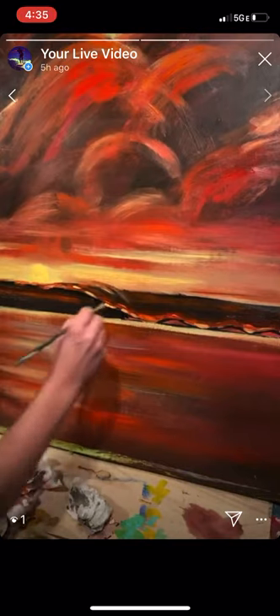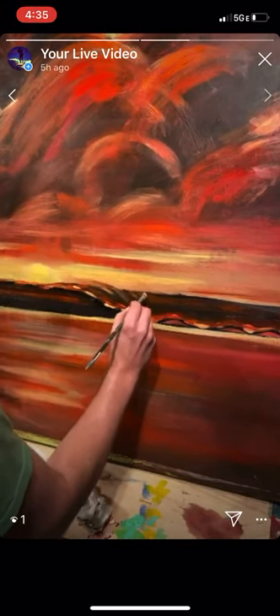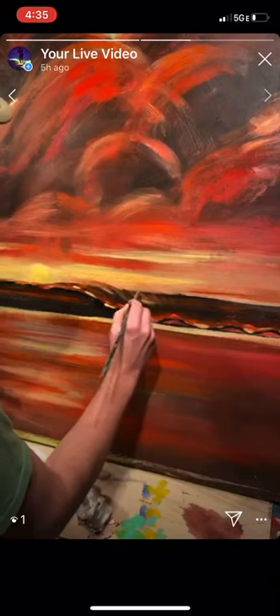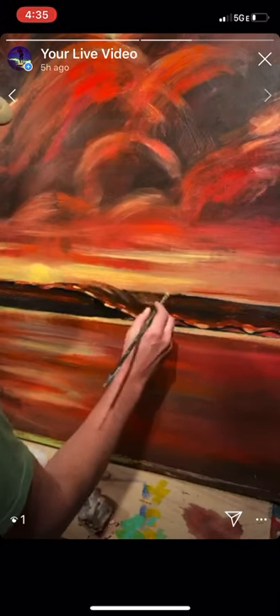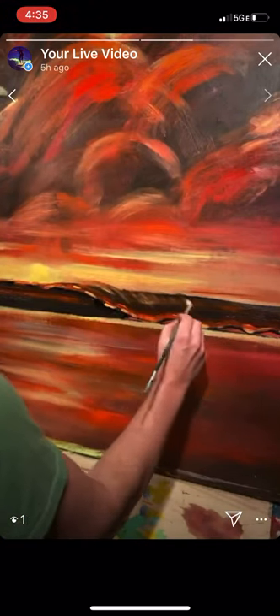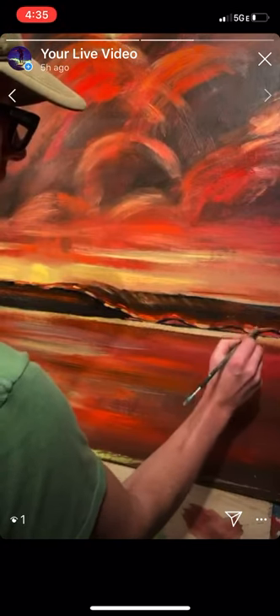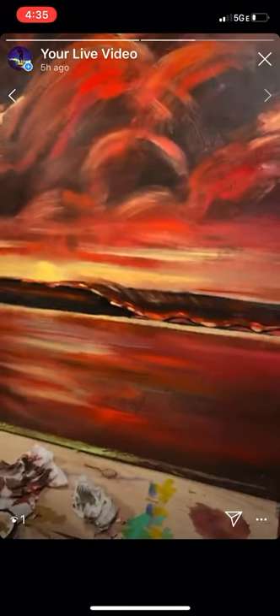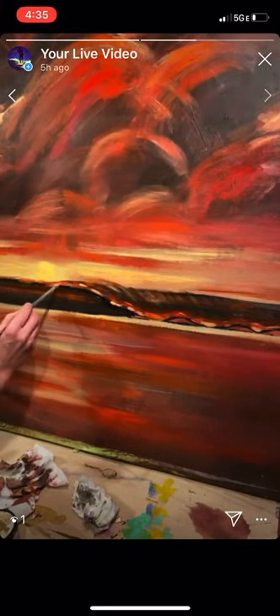A little bit of motion there in the wave, not much — just to show that it's coming over a little. I'm not sure if I like that or not. We'll find out later; sometimes I go back and change things.